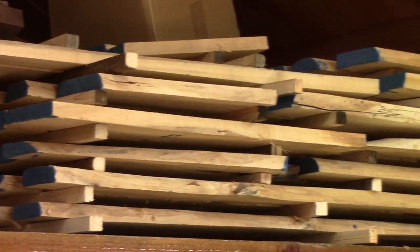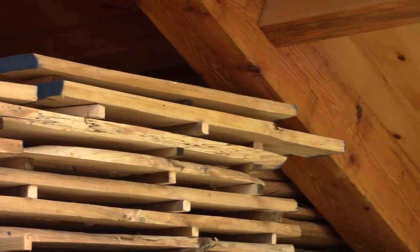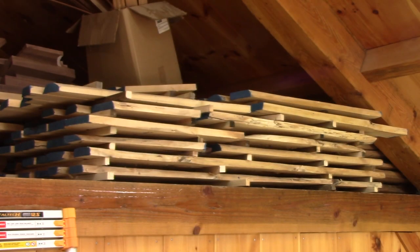I have to say that I'm very pleased with the performance of my saw. And one day, I'll use all this wood to build something. But until then, I hope you'll come back to see more episodes of The Woodpecker.